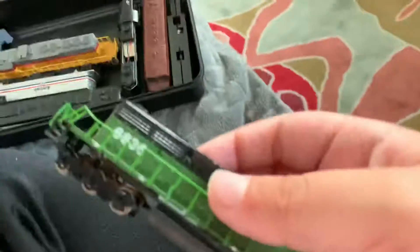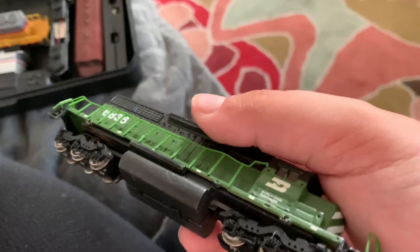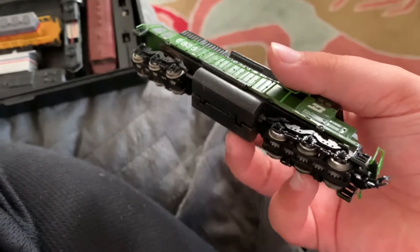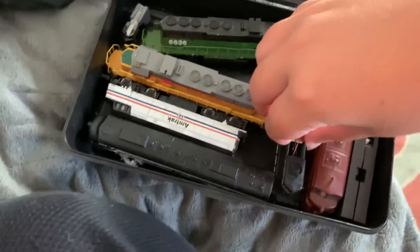Now here comes the Burlington Northern — Burlington Northern 3896. I really haven't tried it yet, but I think it could work if I mix it with the Santa Fe locomotive. Almost all these things only have Bachmann-style couplers or nothing at all. This one does have a Buckeye-style coupler but it's broken. And it doesn't have a light either.